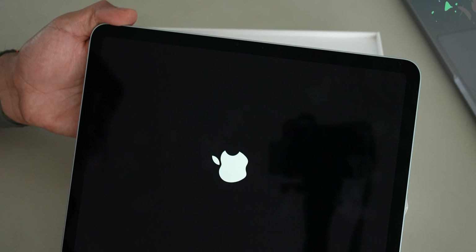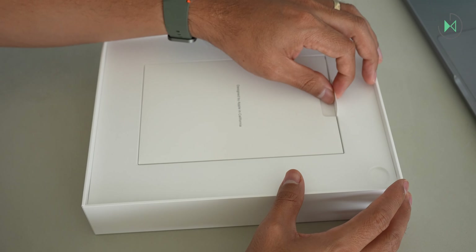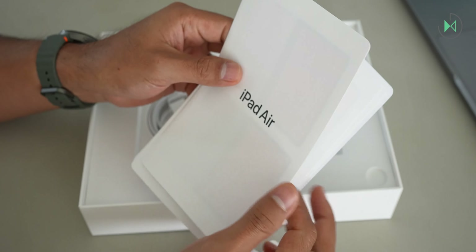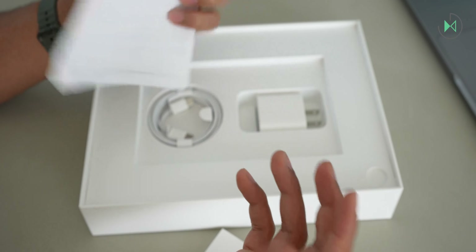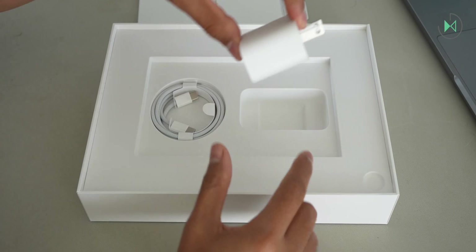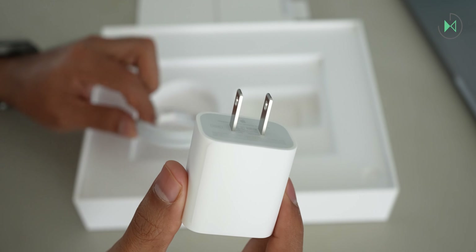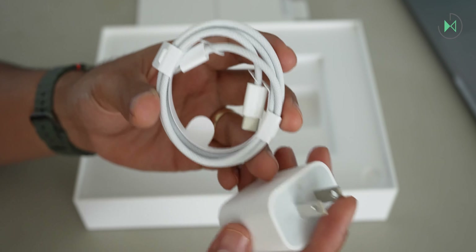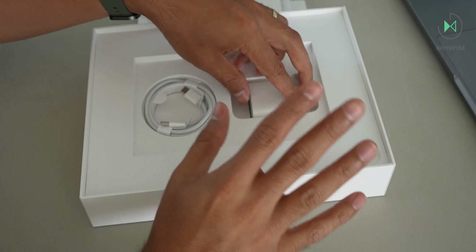Before we set it up, let me see what else comes in the box. In this envelope we find some basic information — some paperwork. And if you didn't already know, from this generation of products Apple no longer includes stickers, although you can request them at the Apple Store if you purchased it there. Fortunately, what is still included in iPad boxes is a charger and cable. In this case it's a 20 watt charger, which is not going to represent a very fast charge given the iPad's larger battery. It comes with a braided USB-C to USB-C cable, which is a nice modern touch, though the charger isn't as fast as we'd like.